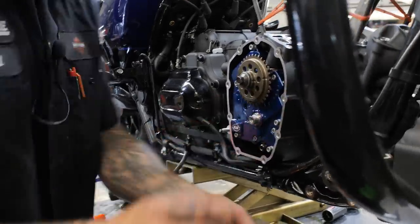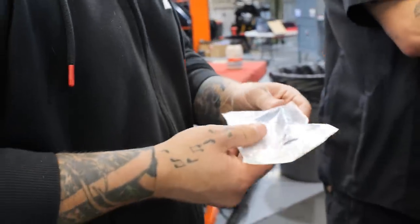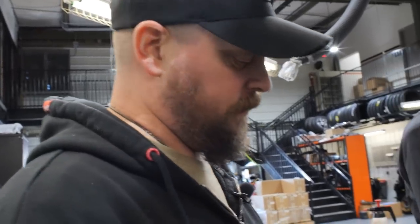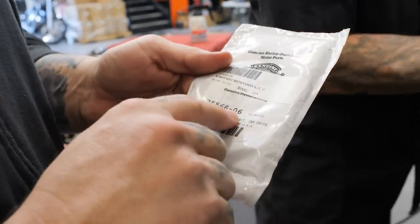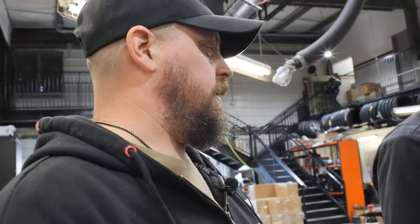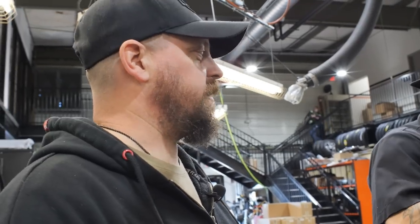Now we're going to put the spiffy new sprocket retention kit, part number 25566-06. A little funny bit of information about Harley-Davidson: these older part numbers used to be super awesome. The dash 06 — it's the first year that they used that part number. Some of these part numbers are old. Like the neck bearings are dash 51 or something like that. The rear brake light switch is a dash 51 part number. So they've been using a rendition of that same switch since 1951.